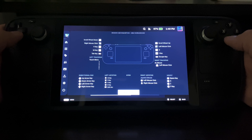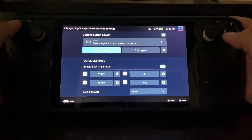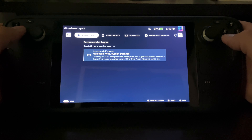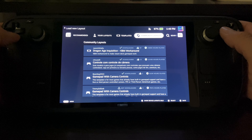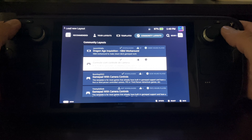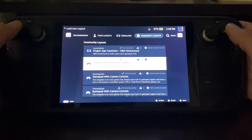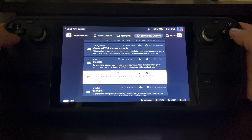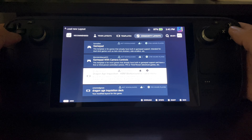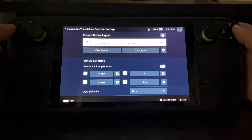In the controller settings, the layout I'm running is the Dragon Age Inquisition KPM workaround. If you're curious how to get that, you just click Control Layout, then Community Layout, and if you click X you can have it show all. It'll be number one — you'll see it has 97 thumbs up and 15,890 hours played, which says a lot. You can choose different things: gamepad, PS4, Xbox, Steam Deck, and even the controller that Valve released. Pick your poison.